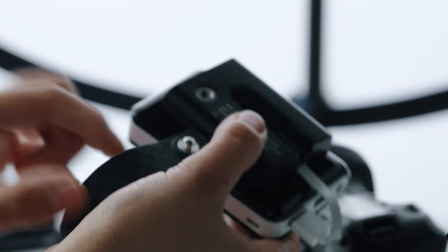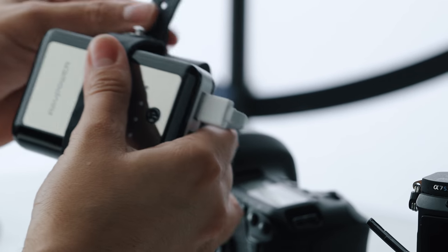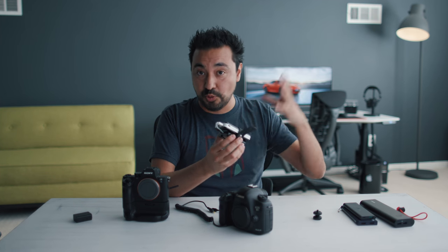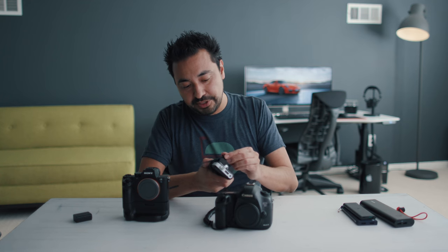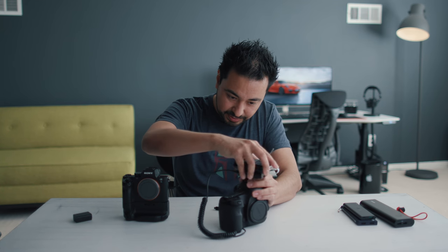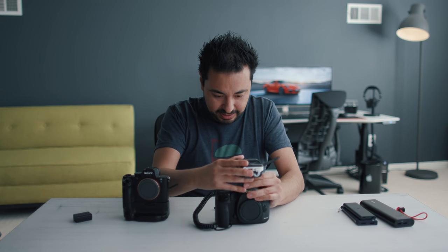I'm going to connect the little USB — it comes with a USB output and a little strap. Depending on the size of the battery, you can just strap it in here — nice and snug, and it gives you a lot of room for a really big power bank. This comes with a little shoe mount which you adapt onto the converter, and then you pop this into your camera — nice and snug. And voilà — power. Basically almost infinite, because depending on the power bank you use, you're going to have all-day battery life.